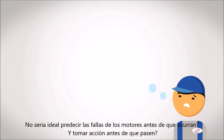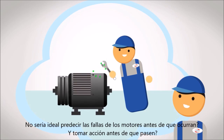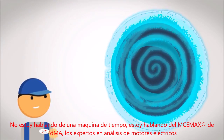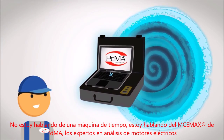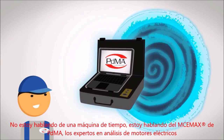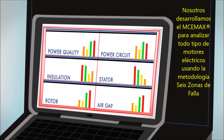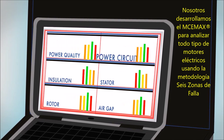Wouldn't it be great if you could predict motor failure before it happened and take action to stop it from occurring? I'm not talking about a time machine. I'm talking about the MCE Maxx from PDMA, the electric motor testing experts. We developed the MCE Maxx to analyze all types of electric motors using our 6-Vault Zone approach.